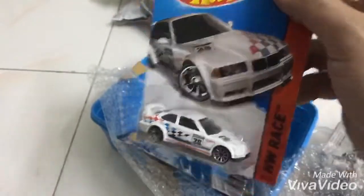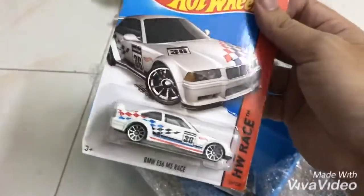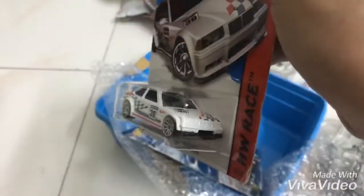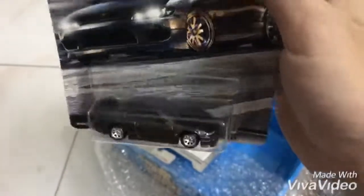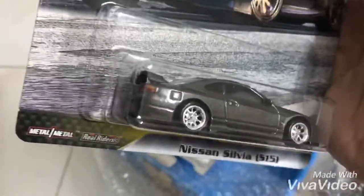E36 guys, E36 AMW, E36 M3. Dan yang ni apa ni? Tada, Nissan Silvia. Yang ni betul-betul metal ni.